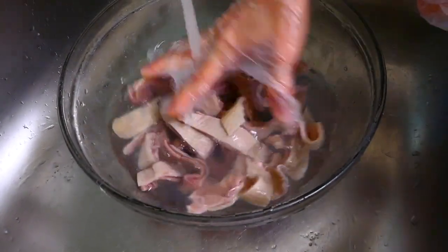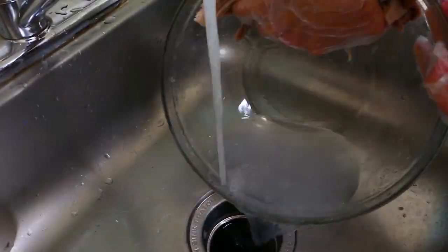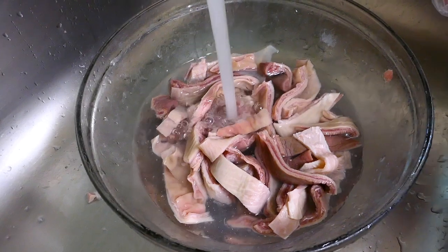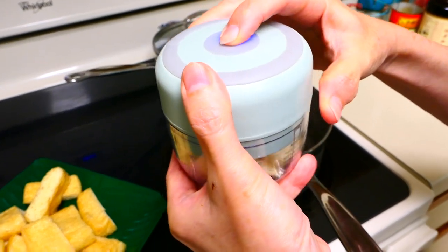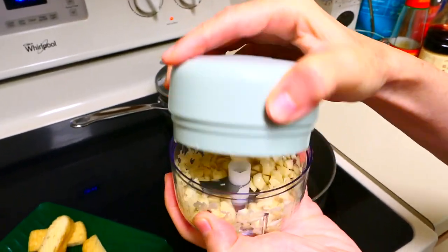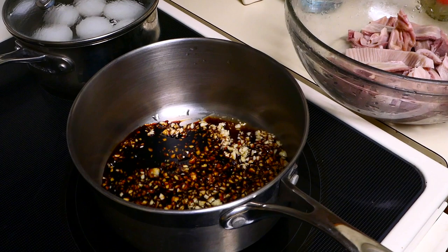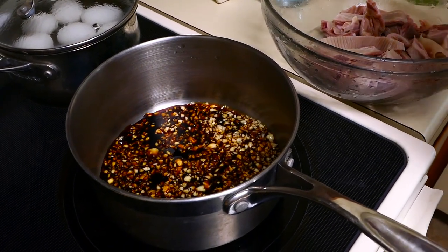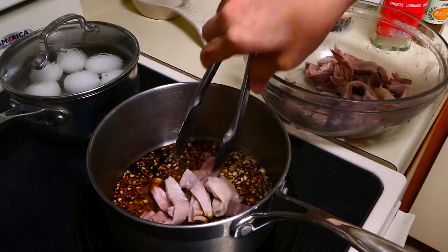After you have cut it into strips, rinse it with water until the water runs clear. Next, we chop some garlic — this chopper we bought from Amazon is really cool, it's battery operated and USB charged. Then we put in the five spice marinade, Chinese cooking wine — that's just to remove the smell of the pig's stomach — and five spice powder. Now we are ready to add the pig's stomach.